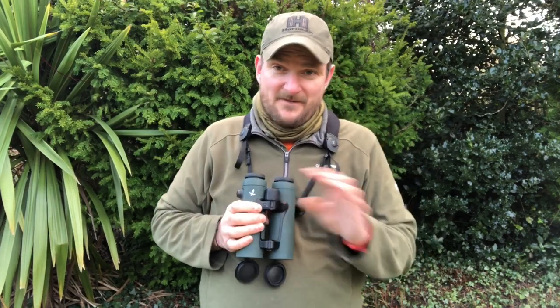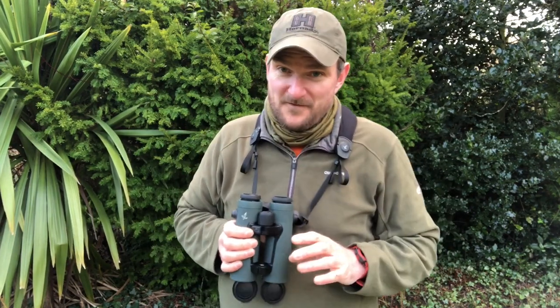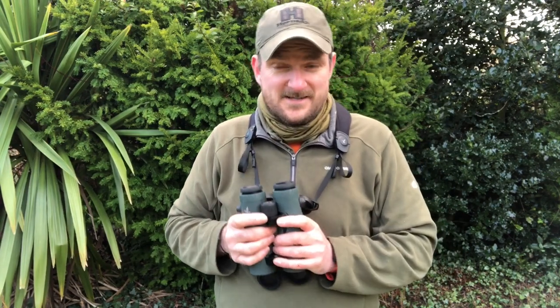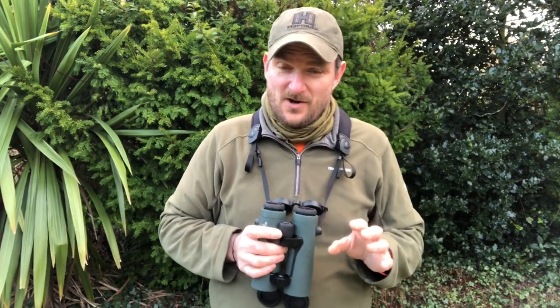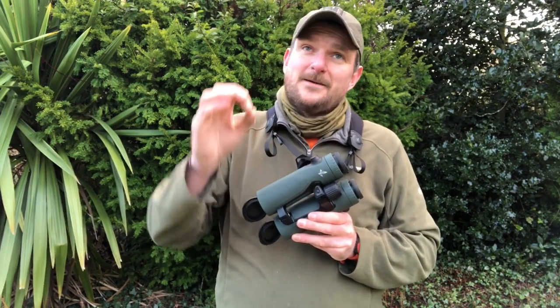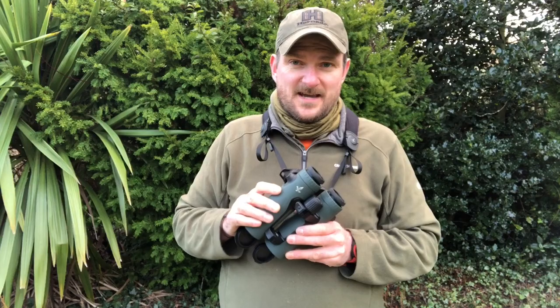These are great binoculars. I've had ELs for about 15 years for various uses including the EL Range, and what I can say is that although there are some other great range-finding binoculars out there, I did always find that the EL Range had a slight advantage just as it came towards darkness.